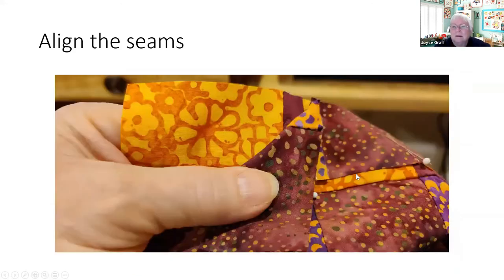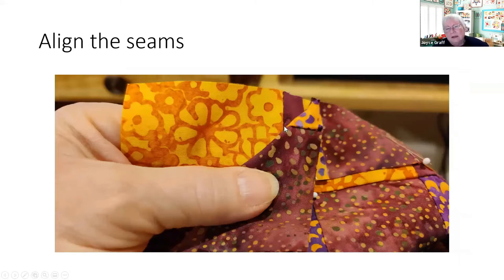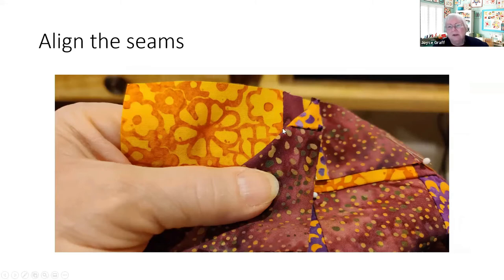By turning the seam allowances in different directions you have three here and three there — it'll lie flatter and be easier to sew. I line up the seams, starting about an inch and a half down, making sure my seams are right on top of each other. When I come toward the edge, I pinch the seam, put a pin in it, and feel it with my thumb and forefinger. You should feel the seam allowances nesting together in a little valley between them.